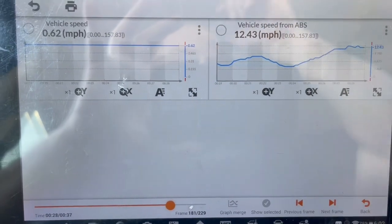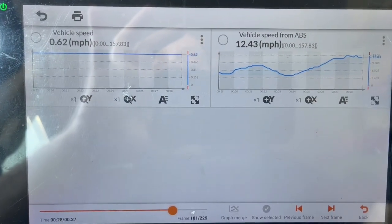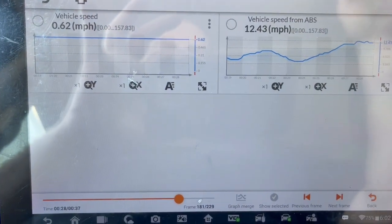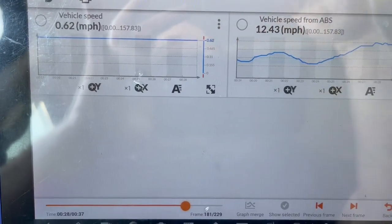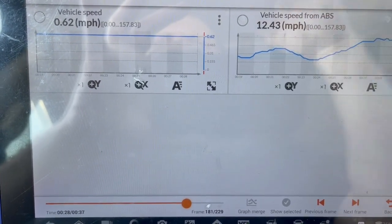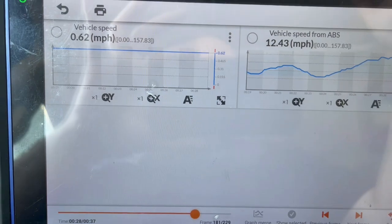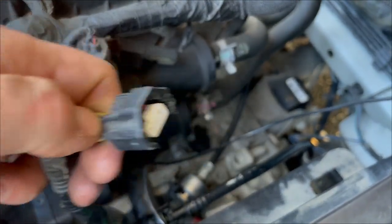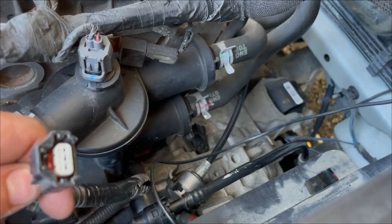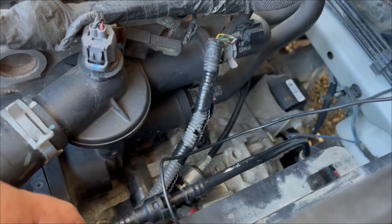I drove it around the parking lot — got about 12 miles per hour — but the speed sensor from the transmission wasn't picking up any speed at all. This speed signal comes from the output shaft. So I'm going to check the power, ground, and signal wires. It runs off 12 volts from the TCM, and I believe it grounds to a normal body ground, so I'll check power and ground with a test light, then check the signal circuit.